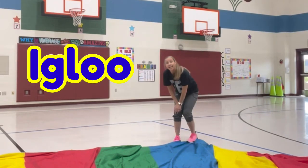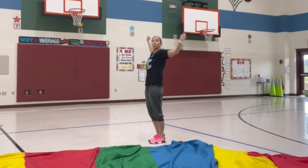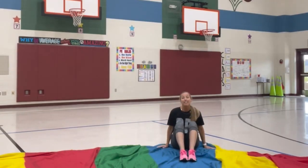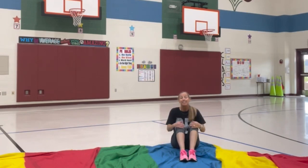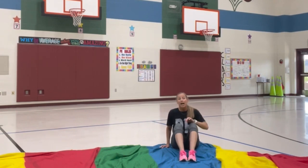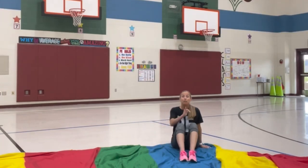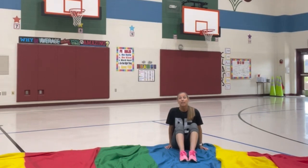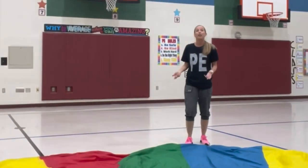After the mountain we move to an igloo — same concept: ready position, up, up, step step, then pull that parachute around you and sit on top so you're inside the igloo with your hands on the chute. Once inside the igloo successfully, you can have them rock back and forth, side to side, or make jello to move the parachute around. Inside the igloo you can call out a color — that color crawls to the other side to switch places — or go to the middle, touch the floor, and come back. You can also sing a school song or chant.